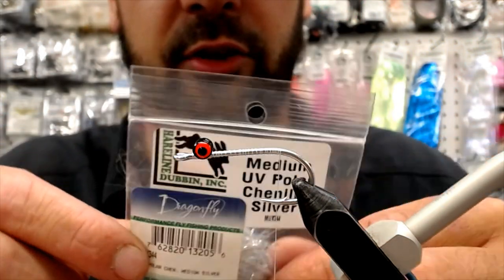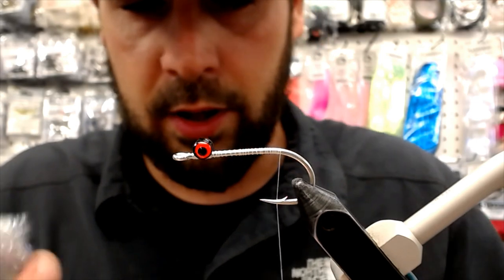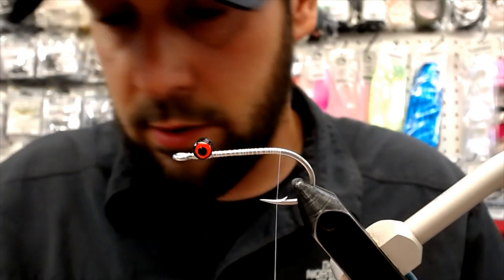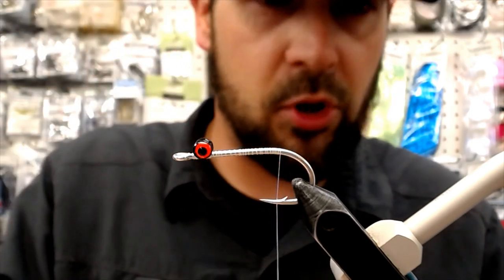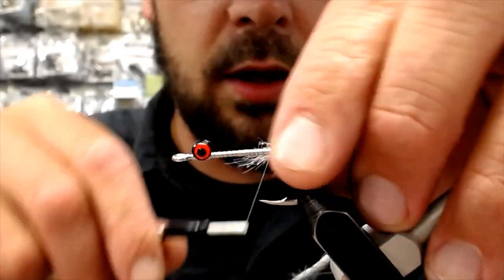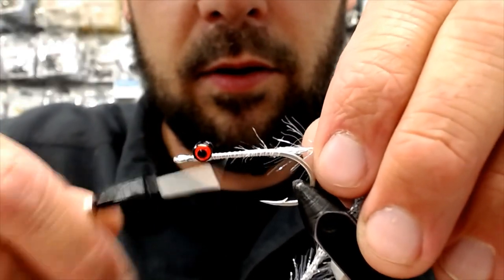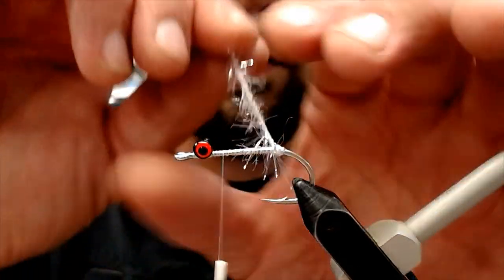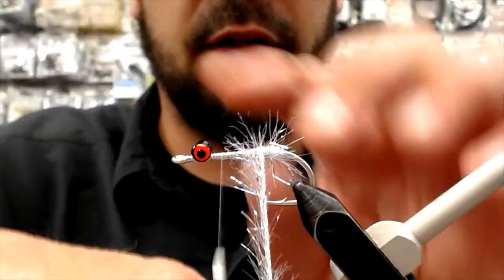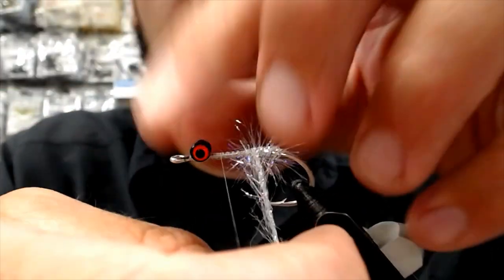Next we've got some UV chenille in silver. You can switch it up — there's all different kinds of colors, the whole pattern works no matter what you tie for the body itself. We'll just get a little tiny chunk of this, we don't need a whole lot. Available at Spud Valley. Don't need to get too fancy with these flies — those pinks aren't too picky. It just seems like the more sparse you make them, the better they work. If you tie too much material on there, they're never going to get down. Then you're adding split shot and then we're back to the chuck and duck game.